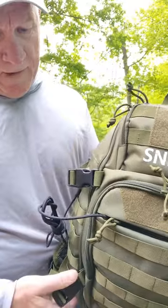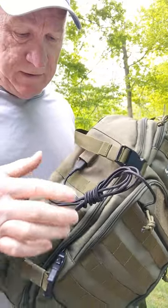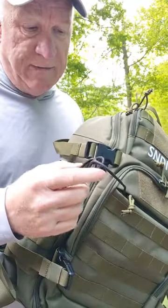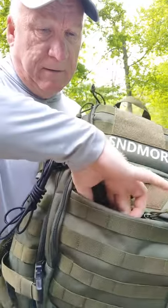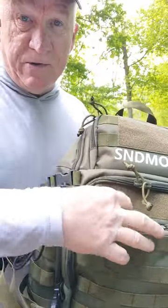Let me show you what the inside looks like. This actually has a USB connected port here so you can put the battery inside your pack and then have this connected to whatever you want to charge, whether it be your phone or I got a set of iBuds here I'm charging right now.